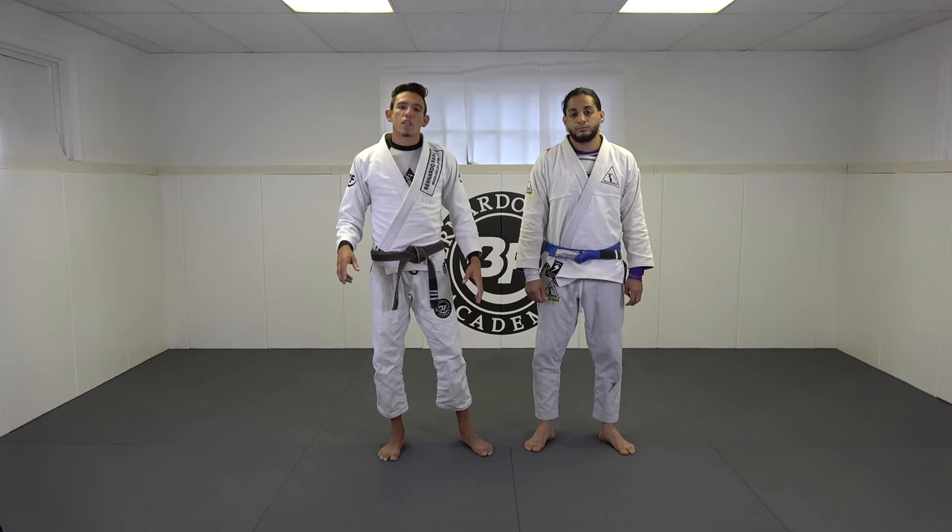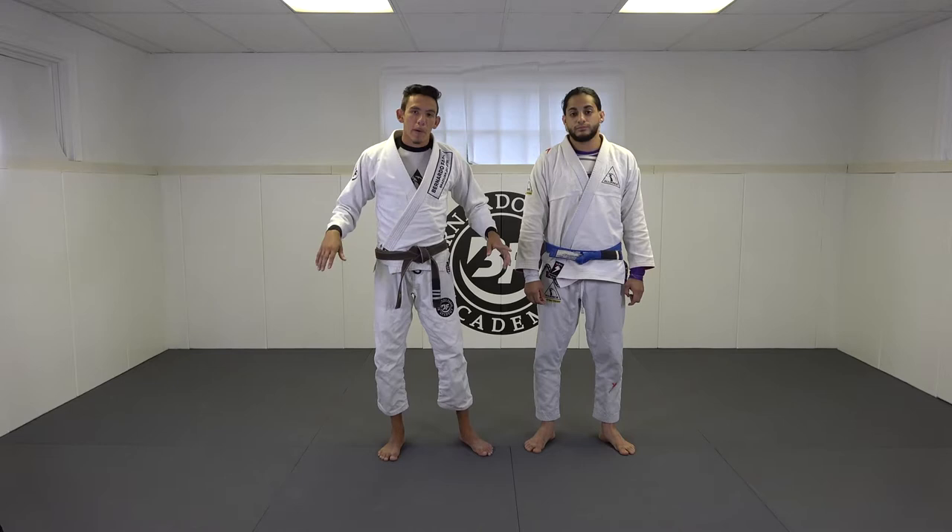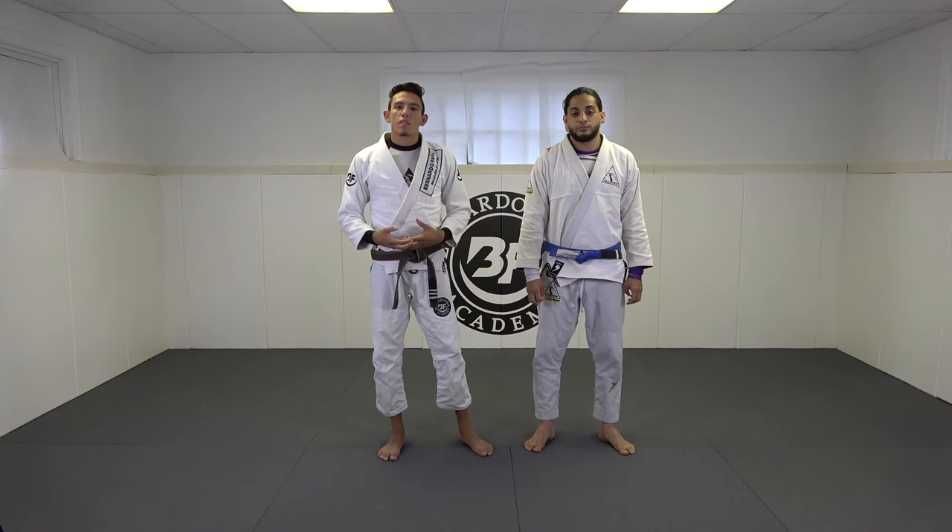But now we're going to discuss what I think is a very rudimentary entry to the leg drag that you can use from white belt all the way until black belt. It's a pass that I do on a daily basis and it takes something that we're very familiar with and makes it a little more advanced. So it's the leg drag from the toriando — we call it leg drag versus open guard. So let's look at this position.